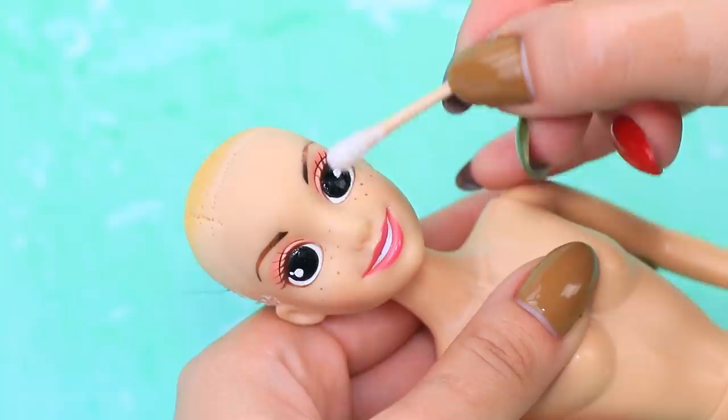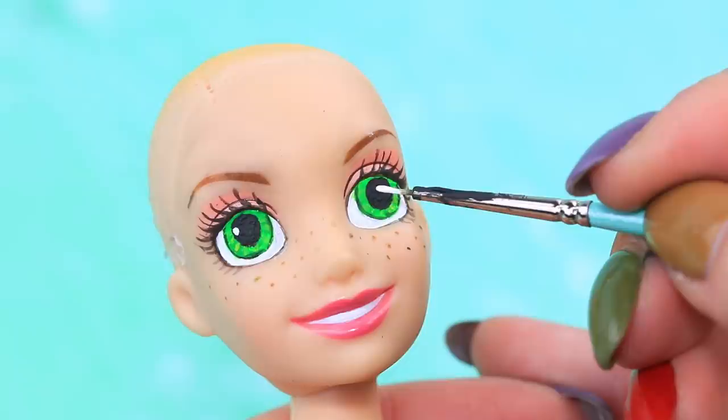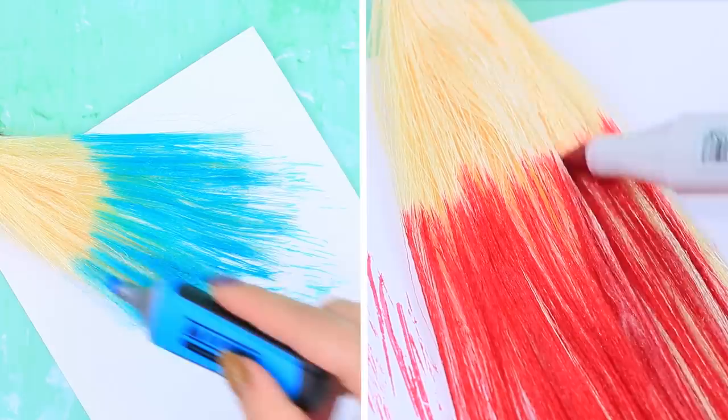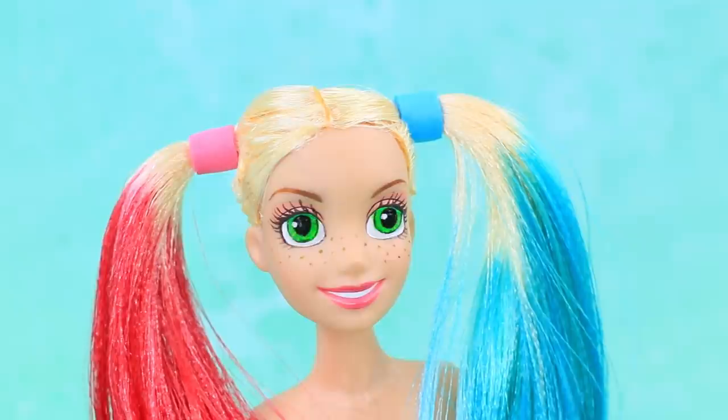Don't mess with Rapunzel today — she's going to turn into Harley Quinn! Paint her eyes green! Make hair extensions out of a satin ribbon and cover the head with them. Her hair is beautiful — let's style it! Part the hair and make two ponytails, then decorate the ponytails with hair ties! The hair is ready!